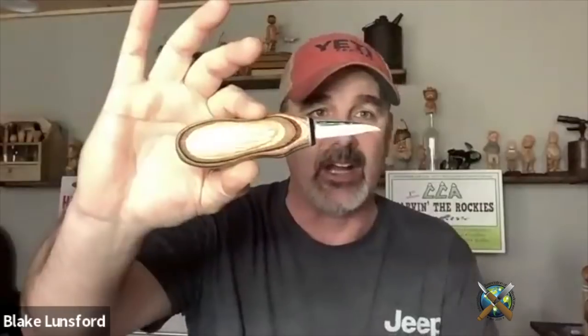Before we get started, I want to let everybody know we're going to be doing a knife auction here in this meeting. Anybody who wants to bid on the knife, put that bid down in the chat. This knife is a Joe Yu handle — it's a one and three quarter inch blade, three and a half inch handle, and it also comes with a sheath provided by Helvey. The high bid will win, so we'll continue this auction throughout the meeting.